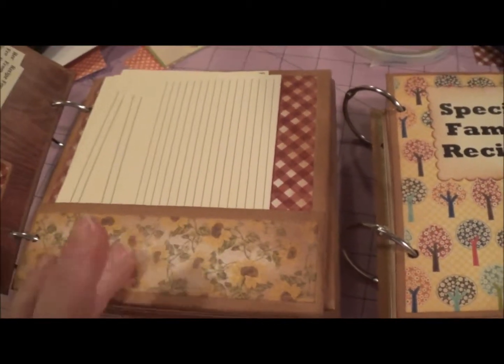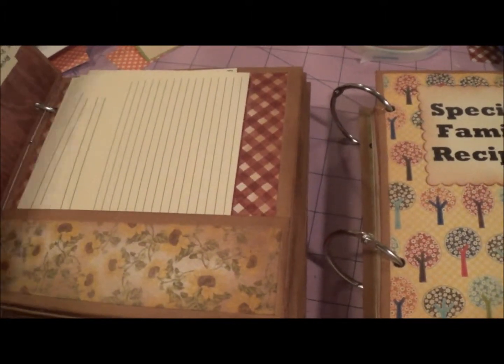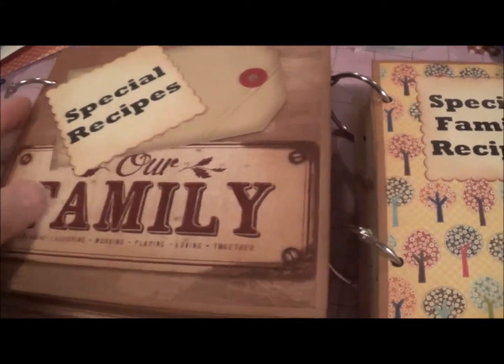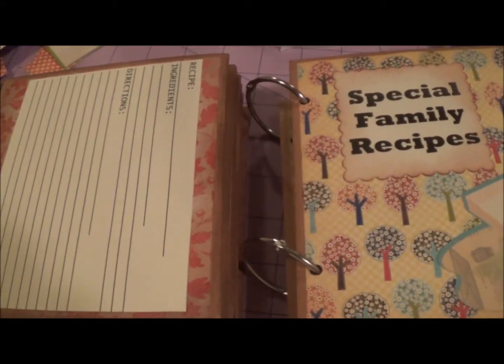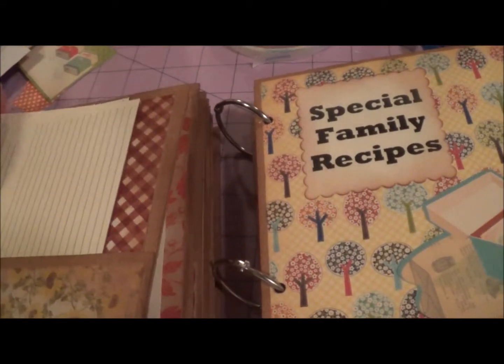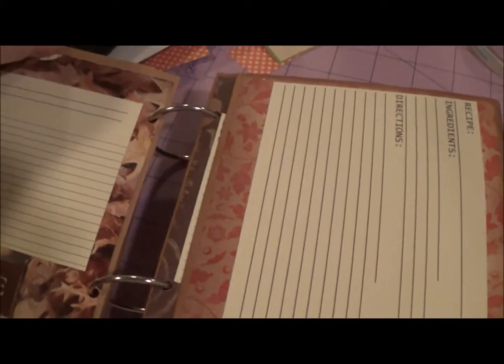My thought is that this could be given to someone who's just starting out and you can put the favorite family recipes in them and give it as a gift. Some of the recipe cards are double-sided and some aren't.